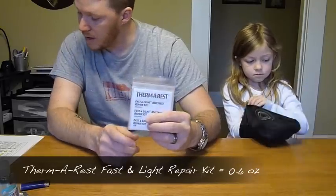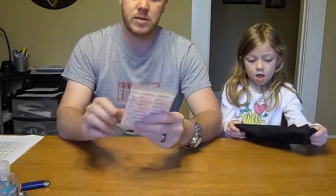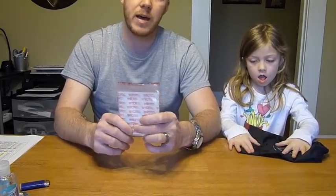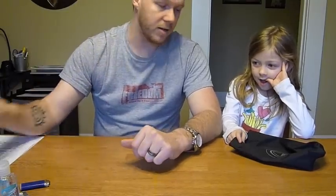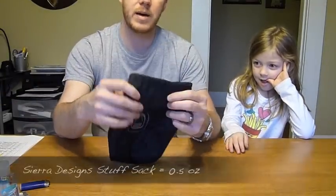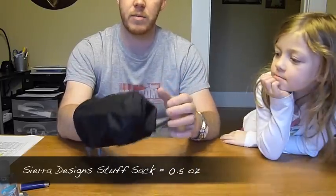I have my repair kit for my NeoAir sleeping pad. It weighs about 0.6 ounces including the bag. It's important to have — if you can air up your pad you want to be able to repair it in case something happens, so that's what I carry this for.